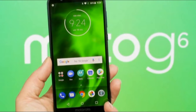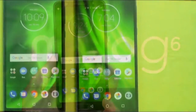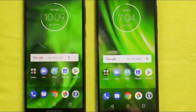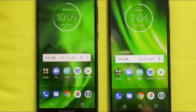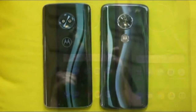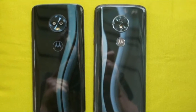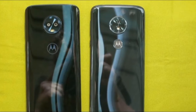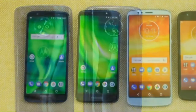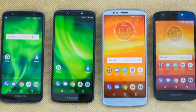The Moto E5 Plus has hints of a premium, almost flagship smartphone. The display takes up a substantial portion of the phone, with thin, though still present, bezels on the sides. At 161.9 x 75.3 x 9.35 mm, it's a large phone, but not overly so. However, at 200 grams, it has considerable heft, likely because of the big battery it's packing. The Moto E5 Plus is built to have the look of a metal frame and glass back, but it instead uses plastics and polymers that don't feel quite as premium.